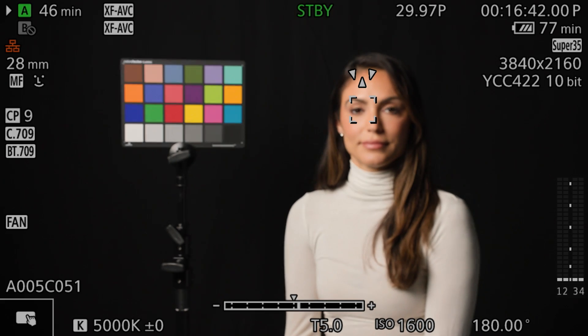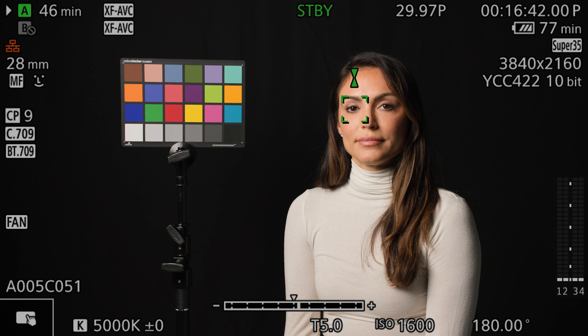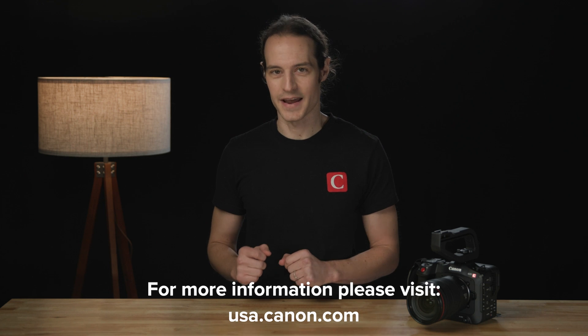Now, attaching the CineServo 15-120 EF mount lens to the C70 will allow you the use of dual-pixel CMOS autofocus or, for manual focus, our dual-pixel focus guide. To download the firmware or to learn more about the C70, please visit usa.canon.com.